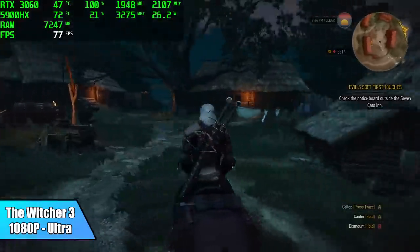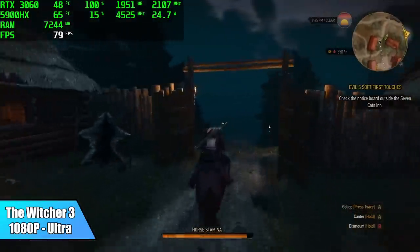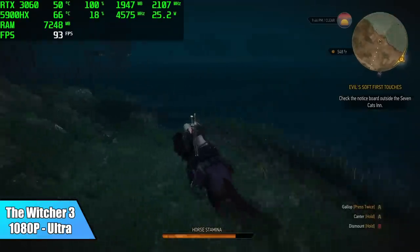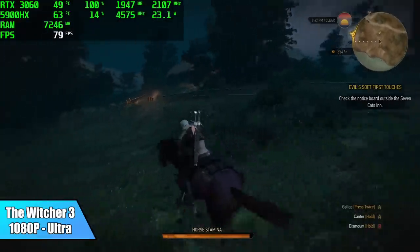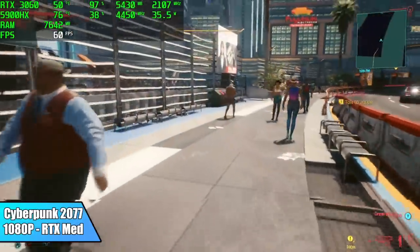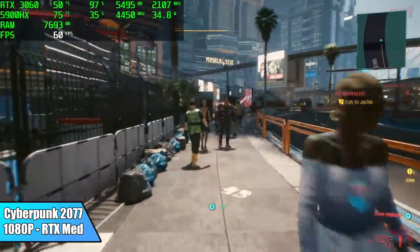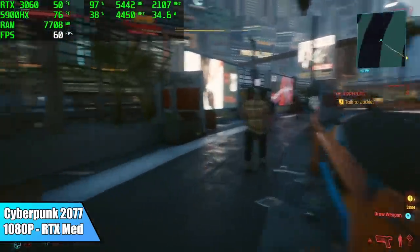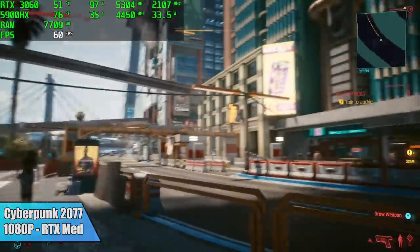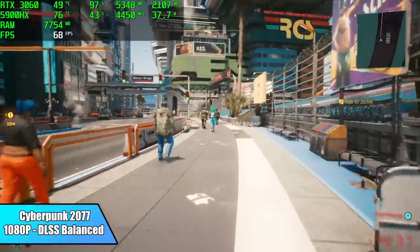Here's the Witcher 3 at 1080p, ultra settings — when it comes to the post-processing settings it's set to high, as there's no ultra option there, so we're basically maxed out at 1080p. I got an average of 73 FPS. Moving over to Cyberpunk 2077 at 1080p with the RTX medium preset — it's really trying to stick at 60, going up and down a little, but overall it just can't hold a constant 60 with RTX on. However, as soon as I turned DLSS to balanced, we got an average of 66 FPS.